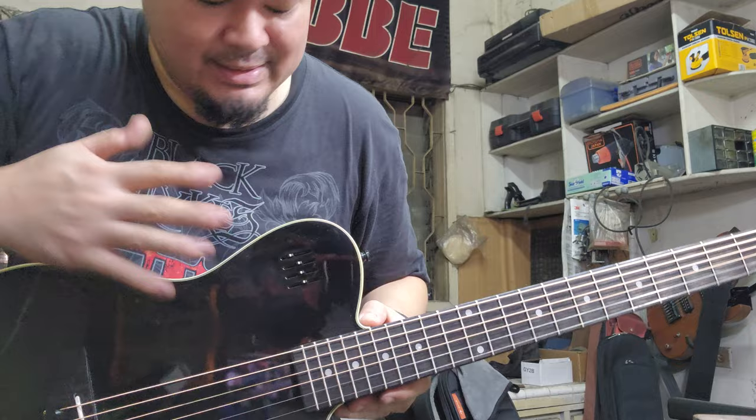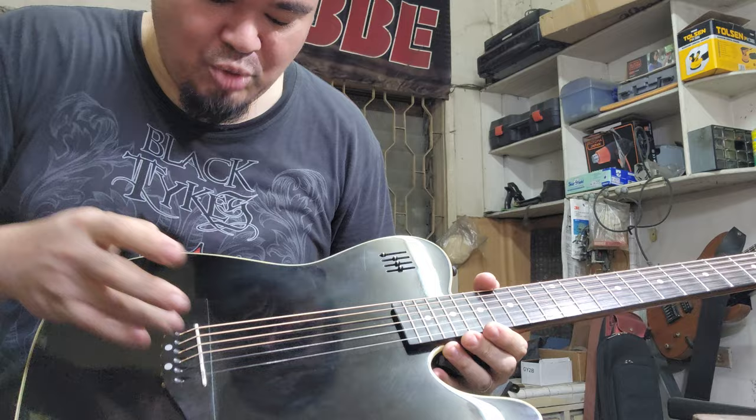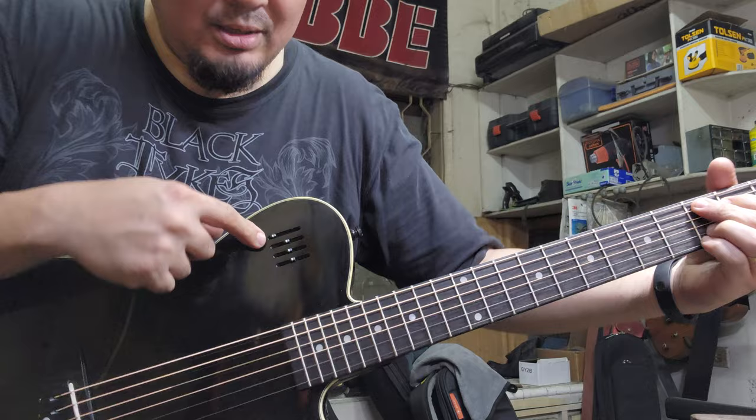This guitar just came in for some setup and a cleanup, tuned to half-step E-flat standard. The guitar is pretty light. I don't know what piezo is being used but it really sounds so good acoustically. It comes with an EQ and a volume — let's get some sounds going.